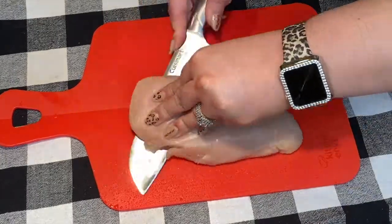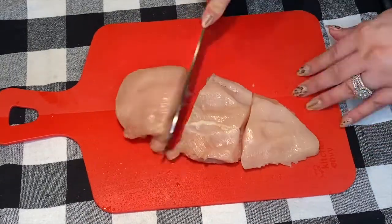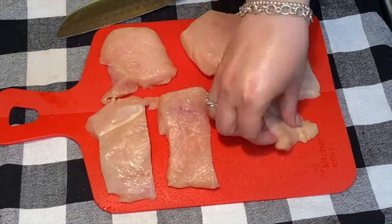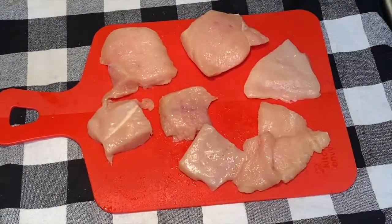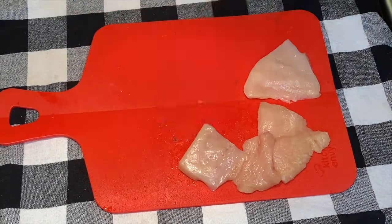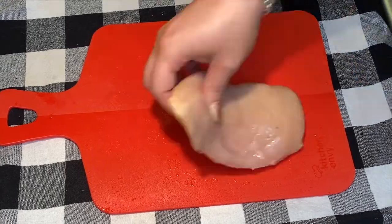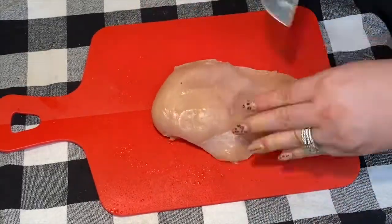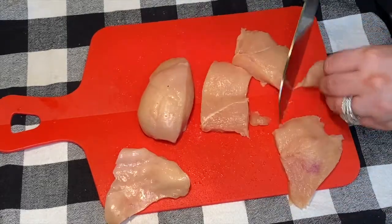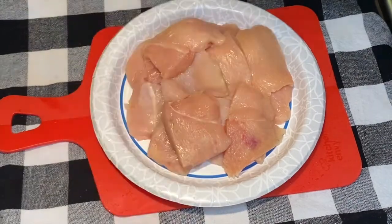I'm going to begin with two large chicken breasts. You do not want the thin sliced chicken breast for this — you want regular large chicken breasts. I'm going to cut them lengthwise and then slice them into smaller pieces to get them the perfect size for sliders. So again, I'm going to cut it lengthwise down the middle and then cut it into smaller pieces.